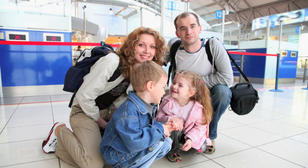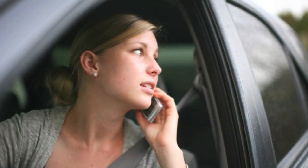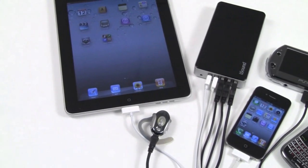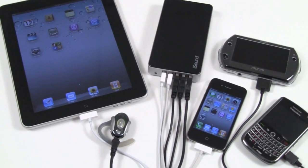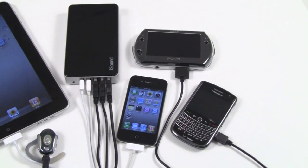Whether working, traveling, or just living your busy life, it's the ideal power solution when you're on-the-go. The Portable PowerMax is a rechargeable 16,000 milliamp backup battery. With up to 480 hours of power, you'll never be stuck with a dead device again.